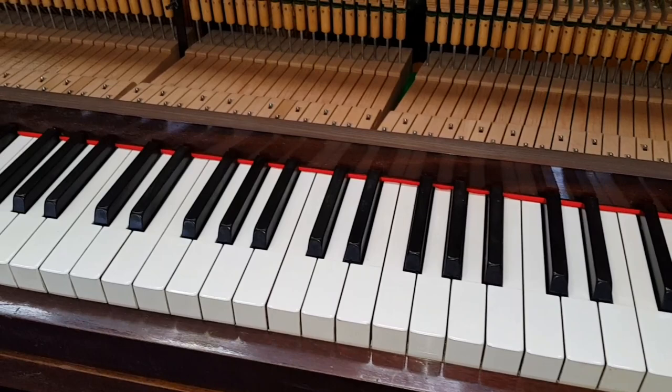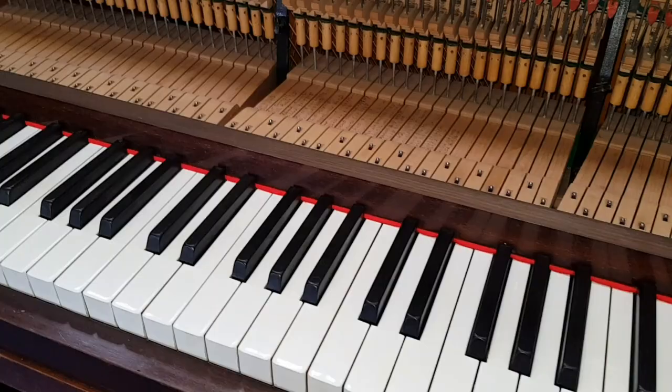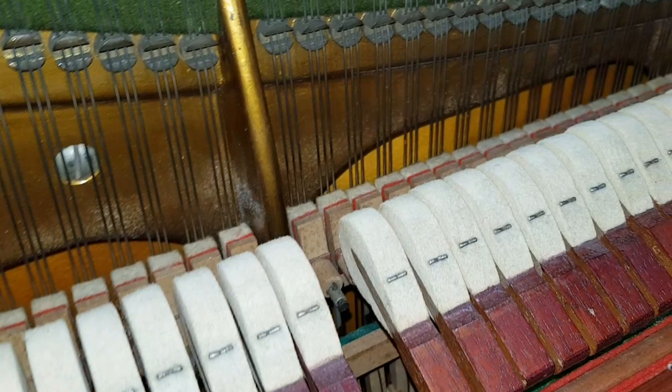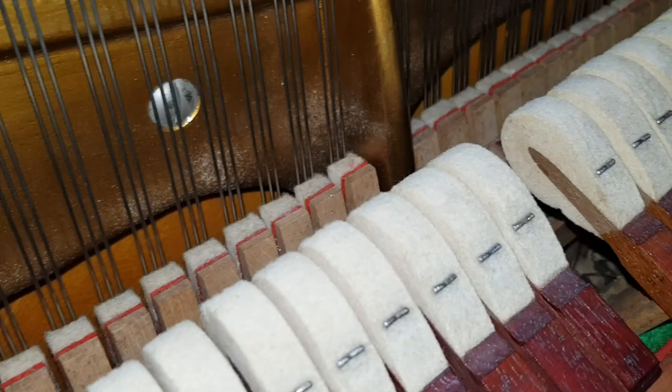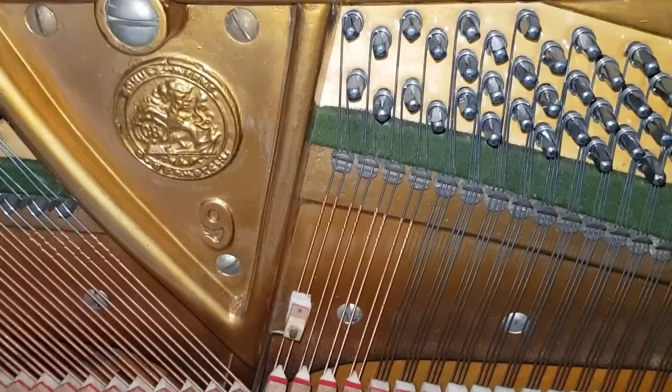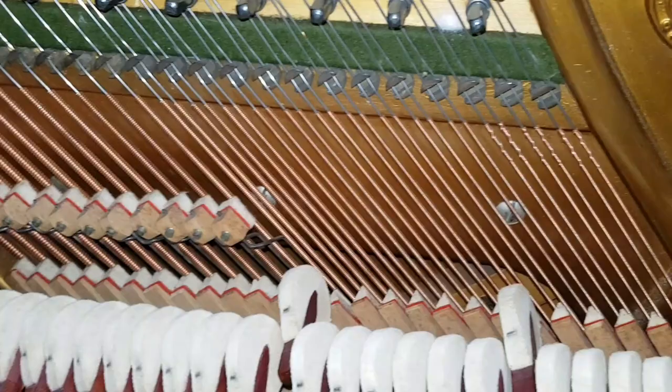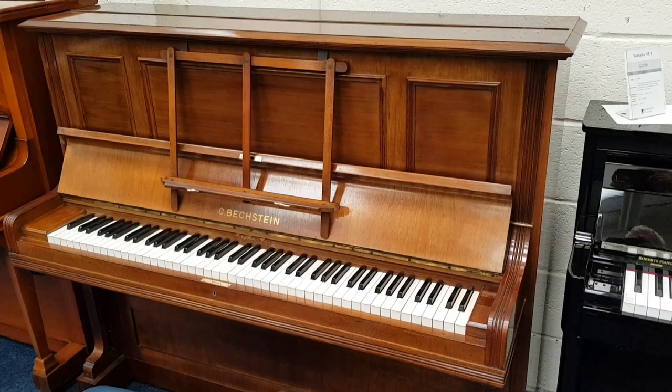First-rate ivory keys with no damage to them whatsoever, and coming up onto the action you can see the return tapes are perfect. It's been restored before it came to us, and the hammers are original Bechstein hammers with very little wear. It's been restrung and repinned - you can see the new strings and new tuning pins, an excellent job. We're very pleased to have got hold of this piano. This is easily the best stage for a Bechstein Model 9 and a very fine piano indeed.